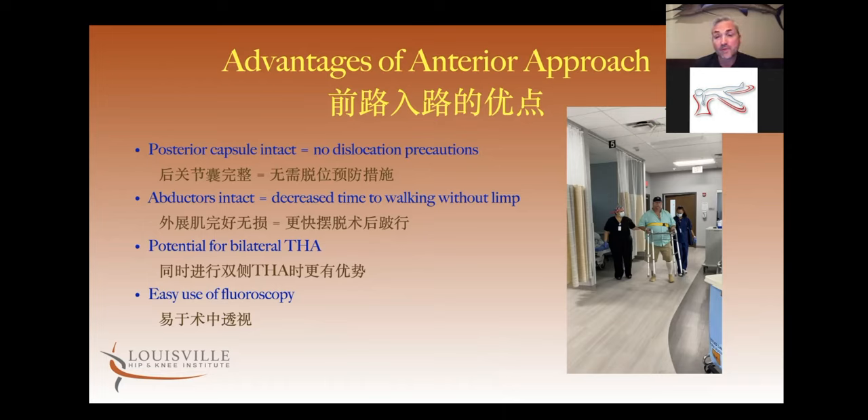Another advantage is that the abductors are left intact. The anterolateral approach, which is also a very stable surgical approach to the hip, has the disadvantage of releasing the abductors and reattaching them and requiring them to heal back, which can lead to a prolonged limp. The anterior approach avoids the posterior capsule and avoids the abductors, which makes it a stable joint that has a very quick time to recovery.